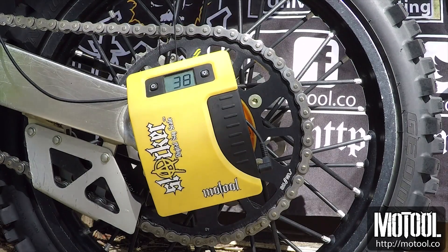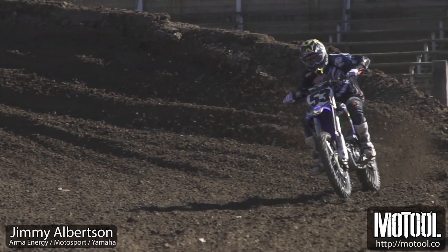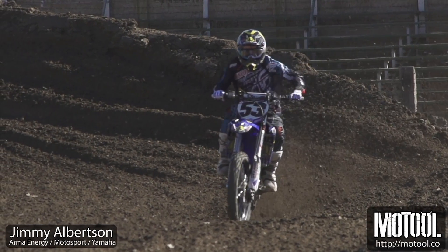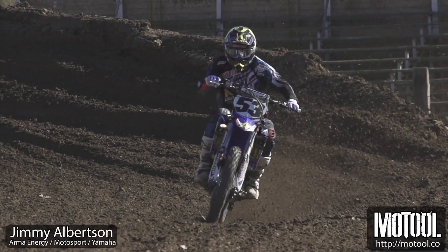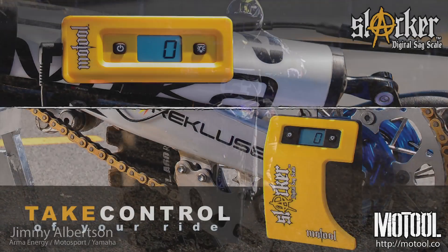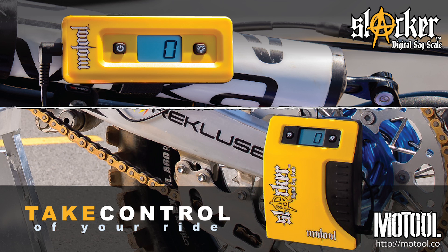Checking your sag regularly is key to a fun, fast, and predictable bike. You should check your sag as part of your regular bike prep, or at least every other ride. For more information and recommended sag settings, visit motul.co.